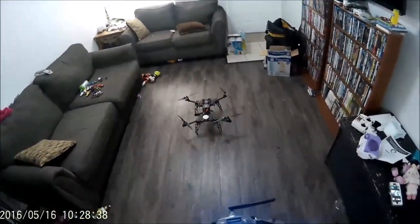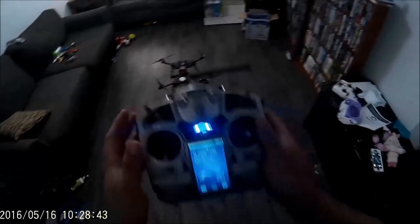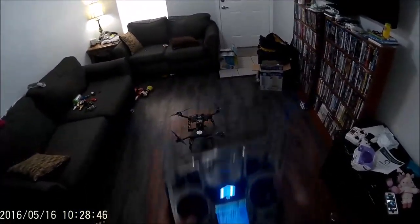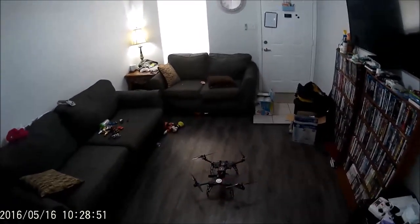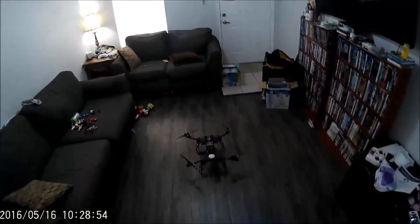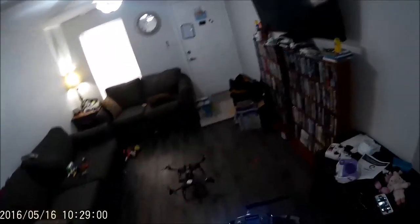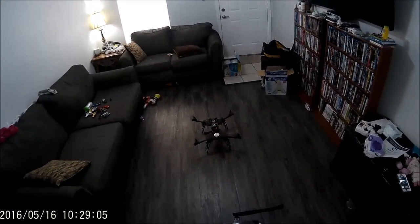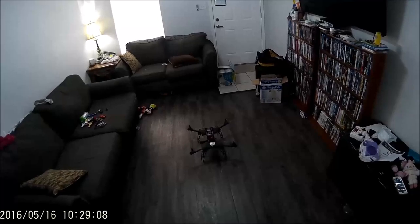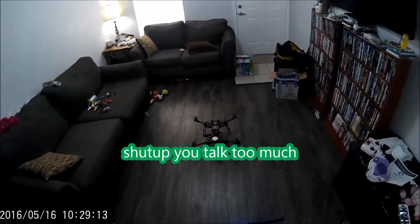Hopefully this camera turns out well because like I said I've never used this — I've got it strapped to my head, we'll see what happens. I got the motors to where I turned off the intelligent motor cutoff because we are trying to fly this inside, so I want it to be able to instantly flip off the motors rather than having to disarm it.